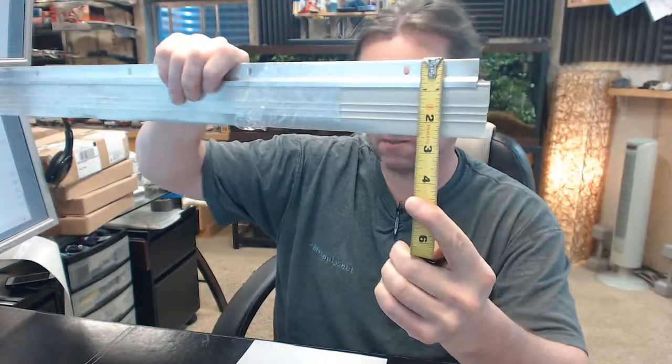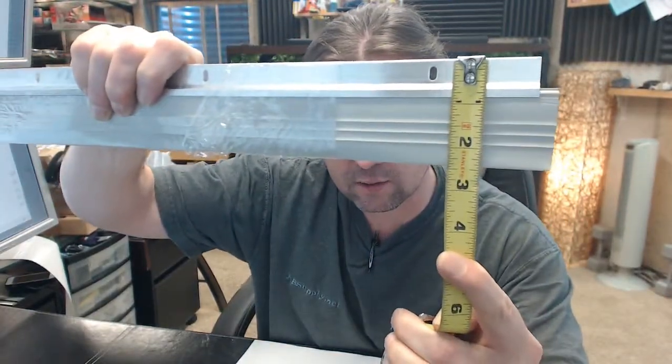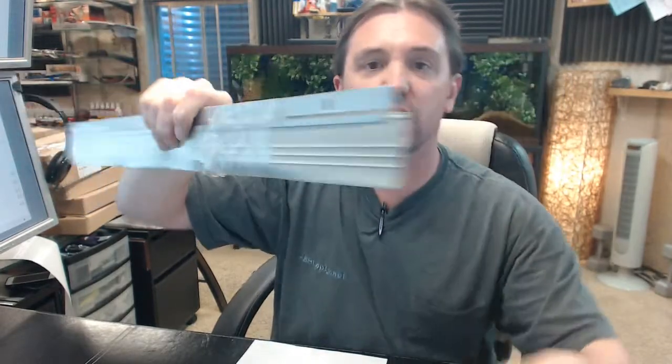Moving on to the dimensional properties of this sweep, there is an image below this video showing everything important dimensionally. The height of the extrusion is 7/8 inch and you're going to have a 2-7/16 inch overall length. You've got a projection of a quarter inch, which is very common.